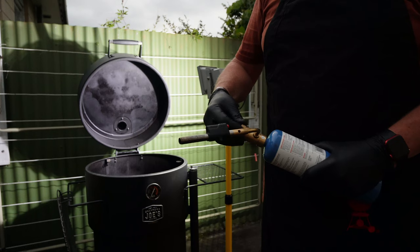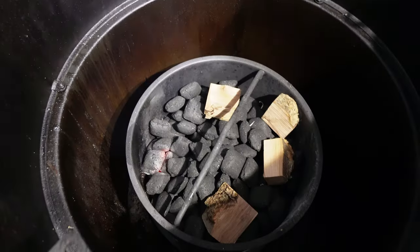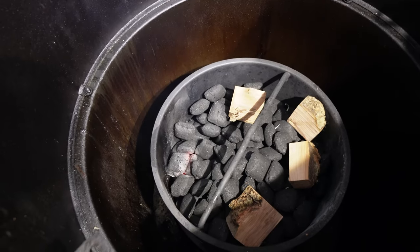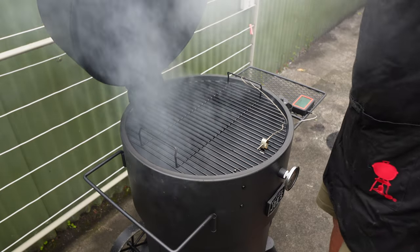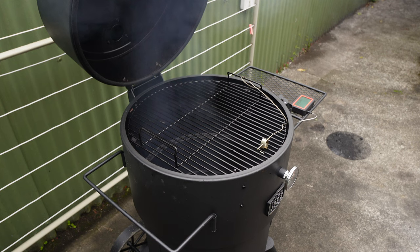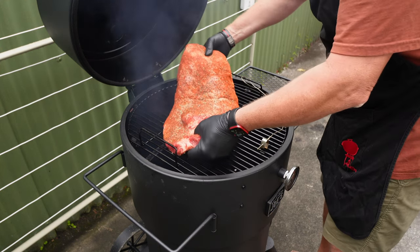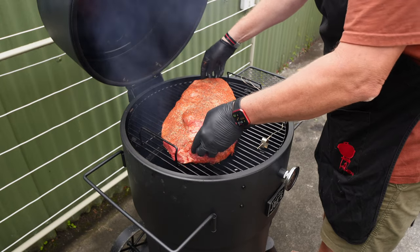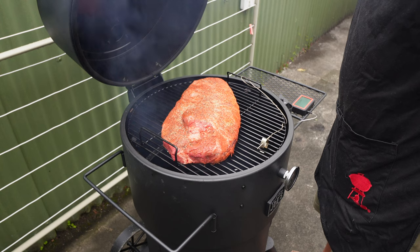Might just give the fire starter a hand — that's helped a little bit down in that corner. The pit's up now just over 200. Our brisket is sweating beautifully. I'm going to put it with the point end nearest where the flames are, fat side up. How's that looking? Fantastic.